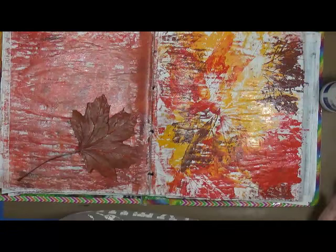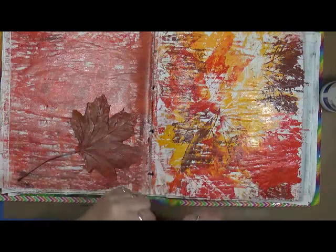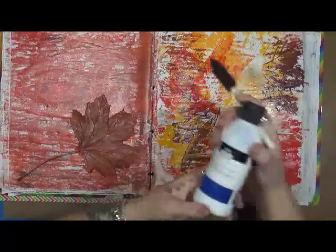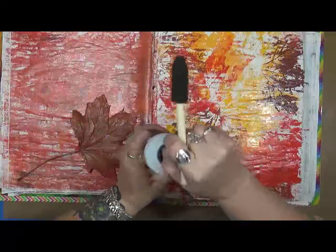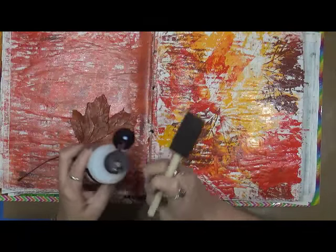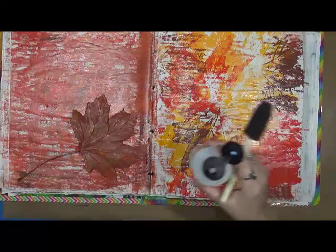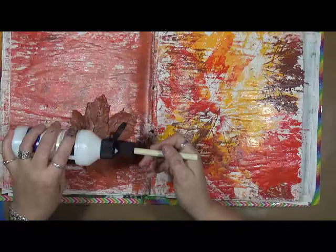I've decided I'm gonna keep this leaf and it's actually going to go on this page. I'm gonna take a brush and I've got some gloss varnish here. I'm gonna burnish my leaf.